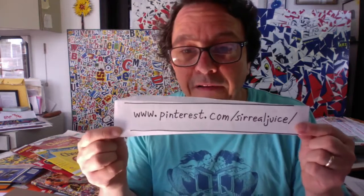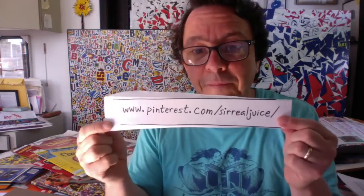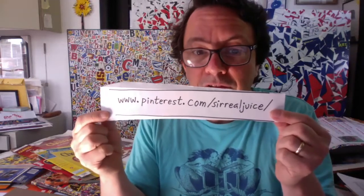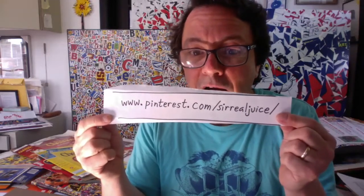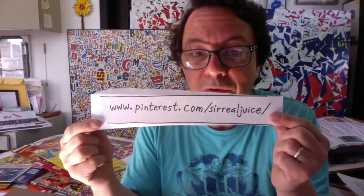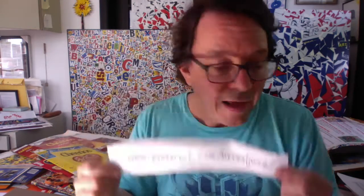Another place where I have a lot of artwork posted, which I find is a great tool, is Pinterest. My Pinterest address is pinterest.com/surrealjuice — you can pause this video and write that down. I have a whole bunch of examples of art that I've created over the years on my Pinterest board.